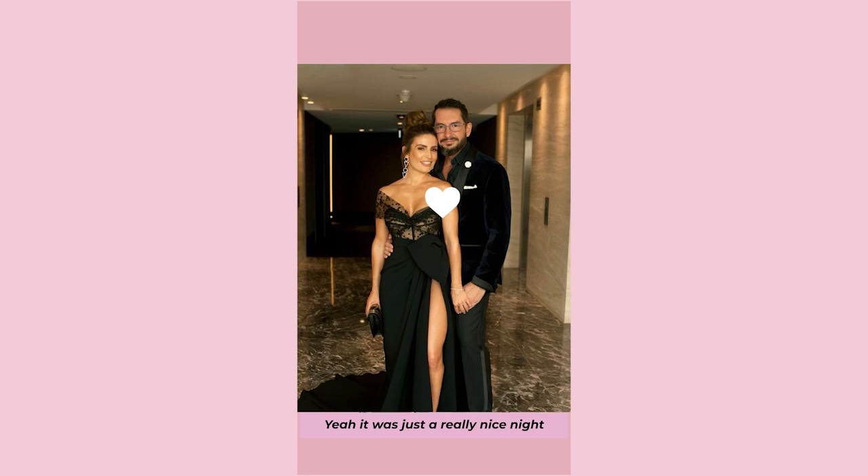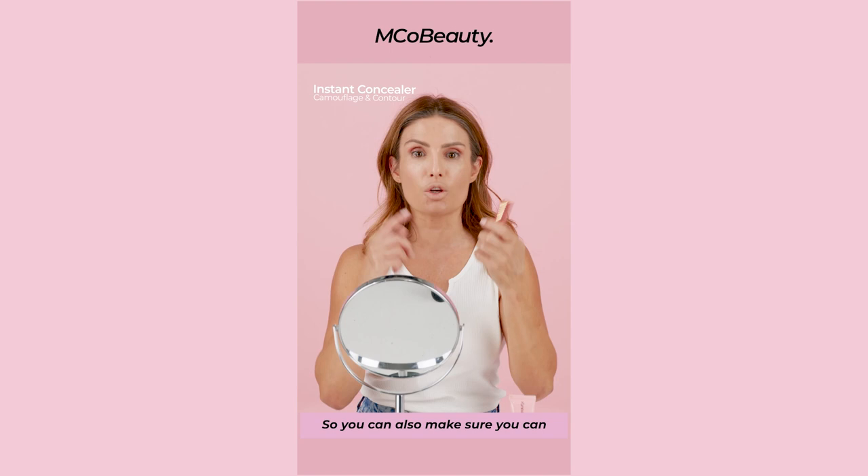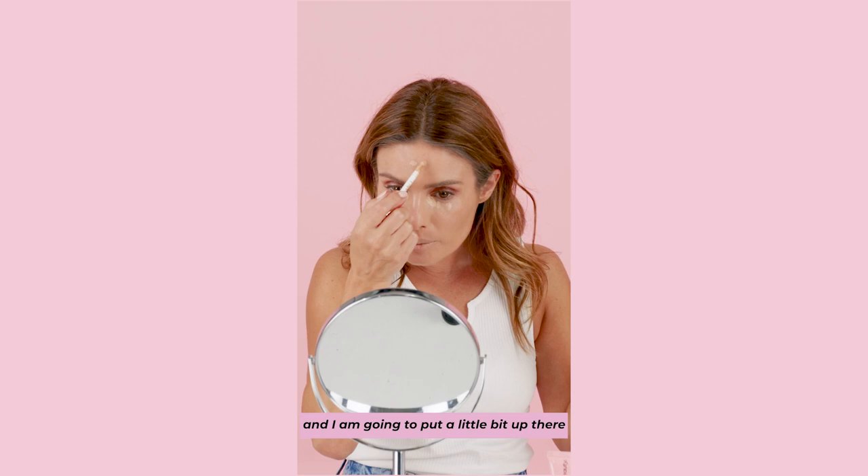So now I'm going to conceal. This is the Camouflage and Contour Concealer. Now this is amazing — it comes in 13 shades. So you can also make sure you can contour if you're really game and you want to. I'm just going to use a little bit under my eyes, like this, and I'm going to put a little bit up there on my pigmentation.